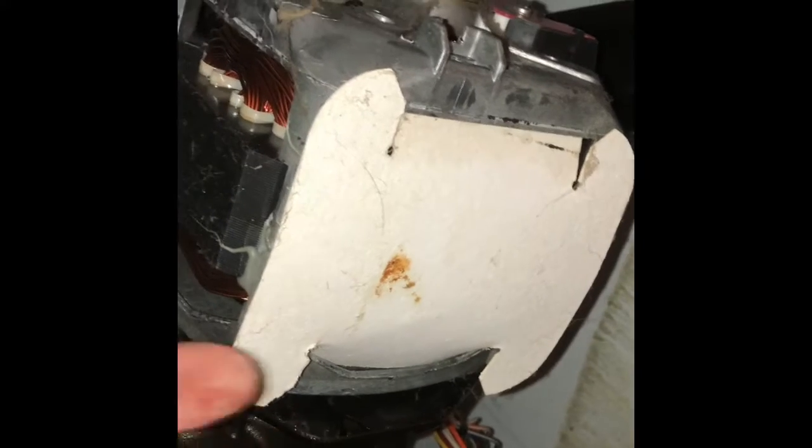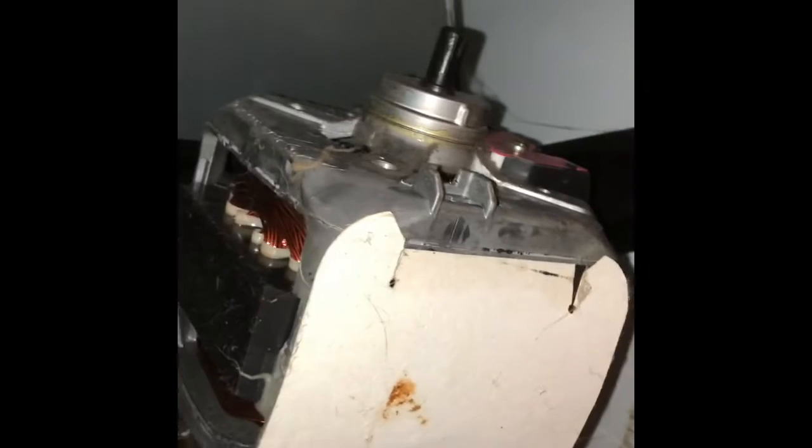The screwdriver got it loose. The motor is kind of heavy so I'm going to use two hands. I'll pull it off of this plate and the motor coupler, pulling it toward the front of the washing machine — grab it, support it with two hands, and there is our washing machine motor.